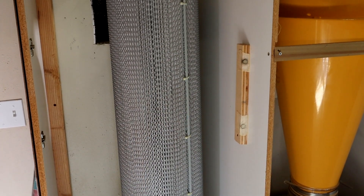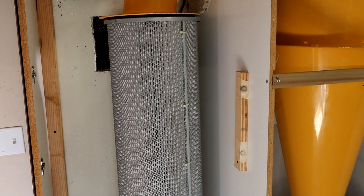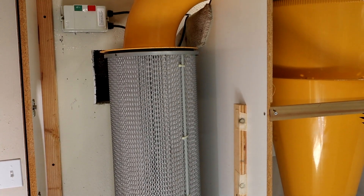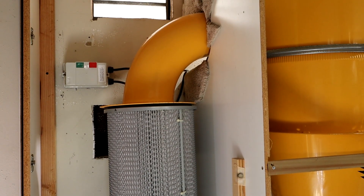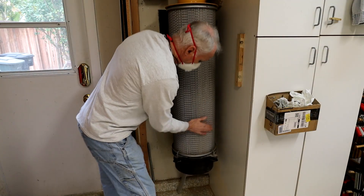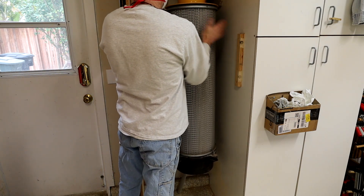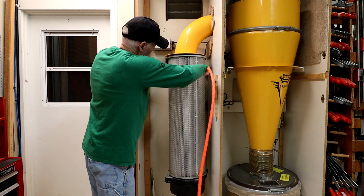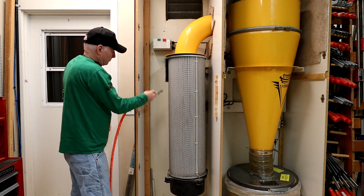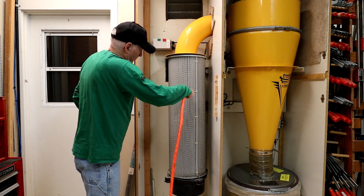Depending on what machines you've used to fill the bin, you might also need to service the filter and flower cup as well. I usually service it, along with the filter, about every other time I empty the big chip bin. I typically beat the outside of the filter and blow it off with compressed air to get the cake flowers to fall down into the cup, then wait a few minutes for them to settle before removing the cup.